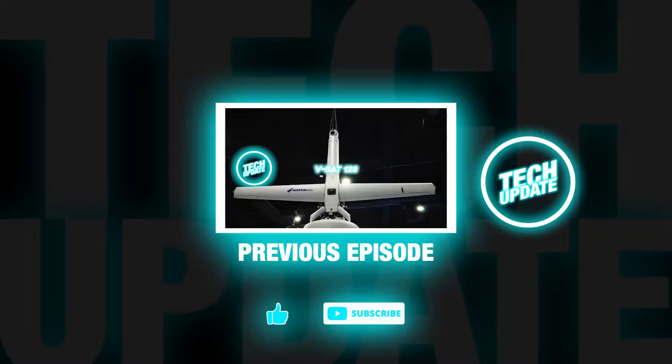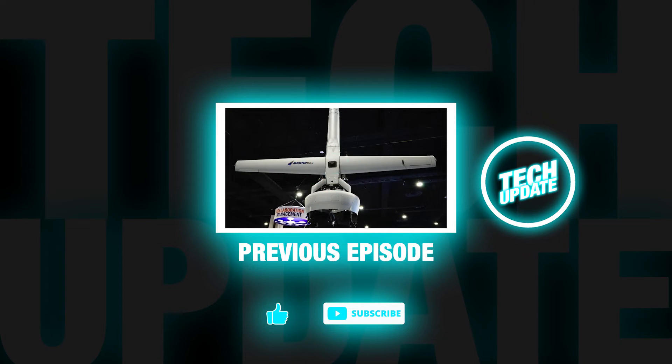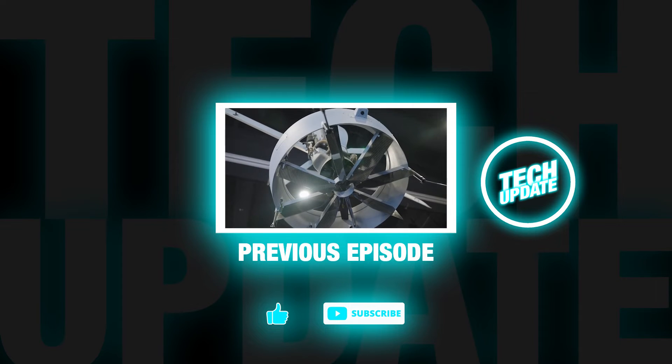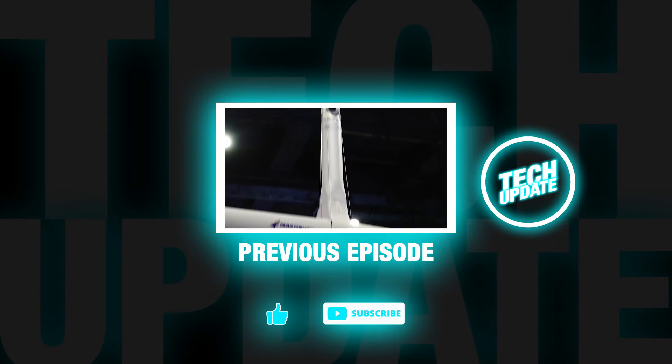Hey guys, if you enjoyed the video don't forget to subscribe, like, and leave a comment to support the channel. We upload multiple times a week so don't miss out. We hope to see you next time.